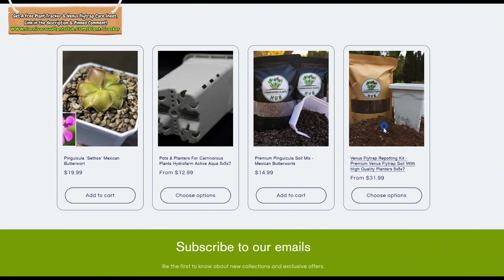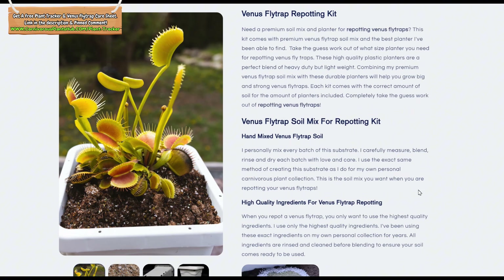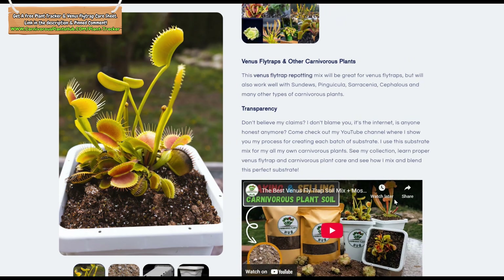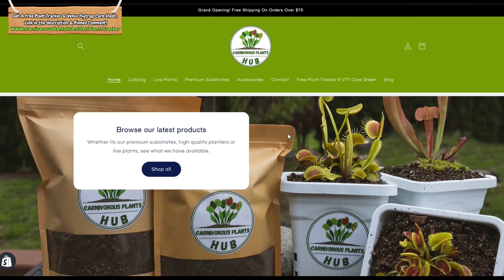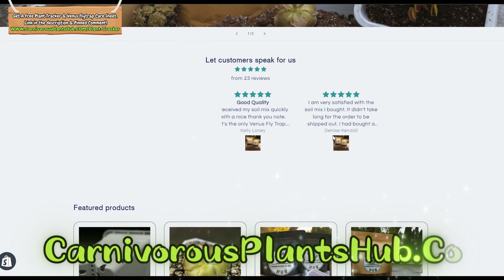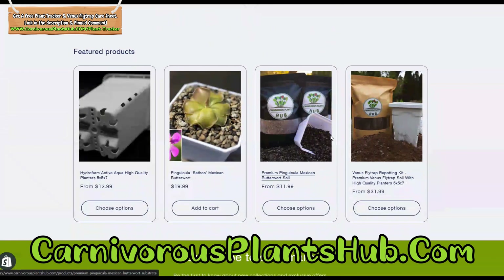I wanted to take a moment and shamelessly promote my small business. I'm currently stocking up on my premium pre-rinsed carnivorous plant substrate, which is great for Venus Flytraps, Sarracenia, sundews, and many other carnivorous plants. I've been mixing, rinsing, and drying like crazy to stock up. I'm having a hard time keeping a supply available, so make sure and grab some while my supply is up.